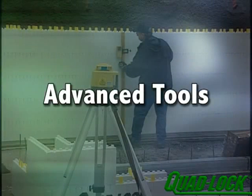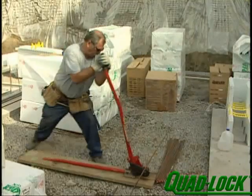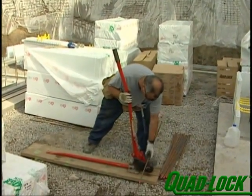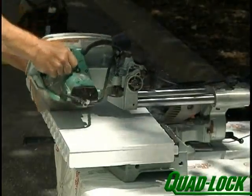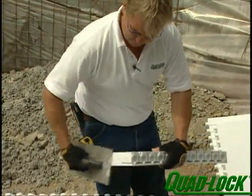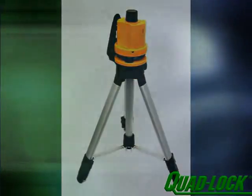In addition to the tools mentioned in the basic installation training section, you will need the following equipment to speed the process up: a rebar bender and cutter to pre-bend and cut all rebar, a sliding miter saw to pre-cut all corner and angle panels, a foam rasp to smooth cut edges, and a laser level to check elevations.